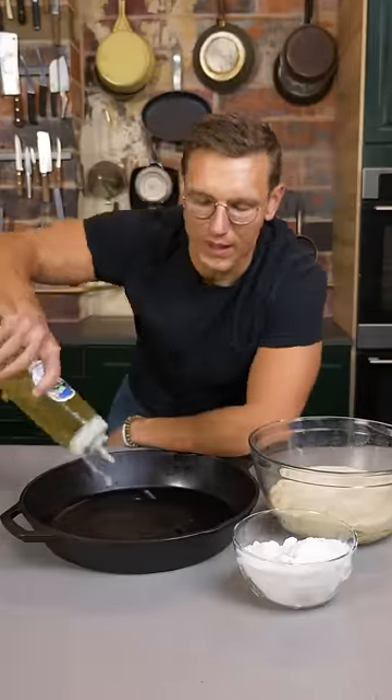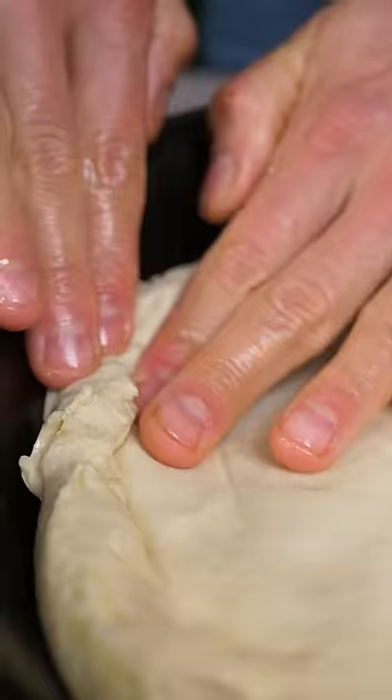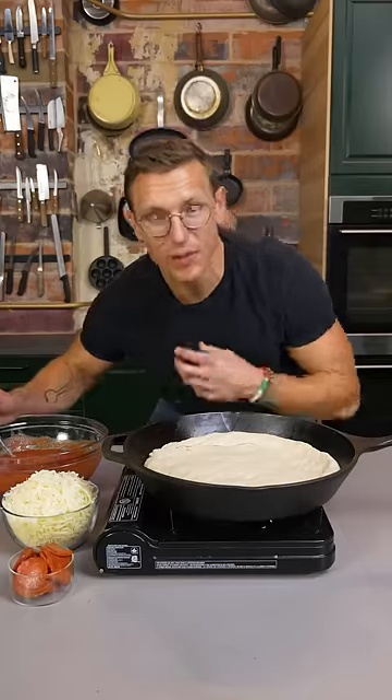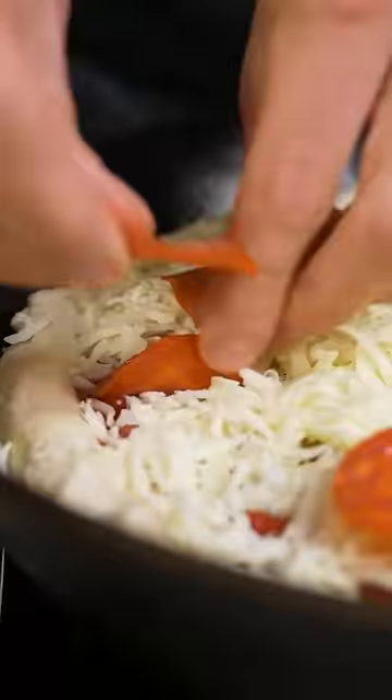Secret number three: you're gonna lube up a cast iron pan, press your dough into it, then turn that on the flame on the burner, crank it to high, cook it for about five minutes — sauce, mountain of cheese, macaroni all around. Now throw it in the oven at 475 for 12 minutes.